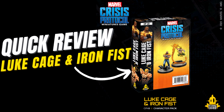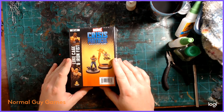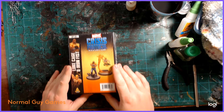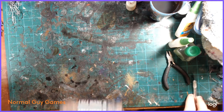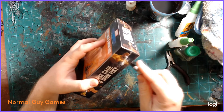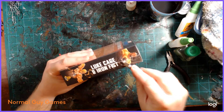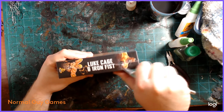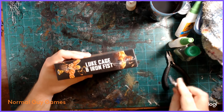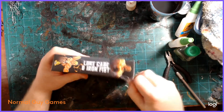A quick review of Luke Cage and Iron Fist from Marvel Crisis Protocol. Big thanks to Cutthroat Cure for providing the box — I really appreciate it, make sure you subscribe to him on Instagram and Twitch. I'm a big fan of both Luke Cage and Iron Fist, not only from the awesome Netflix series but from the comic books as well. I like the way these miniatures look in the art and from what I've seen online, so hopefully the sculpts will live up to that now that I have them in hand.